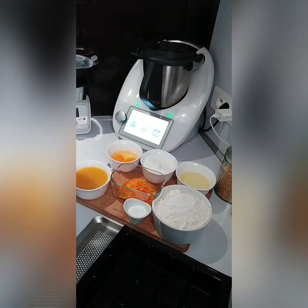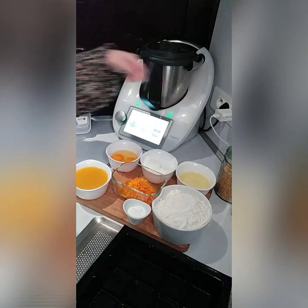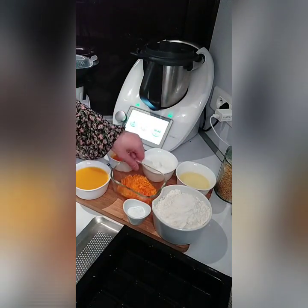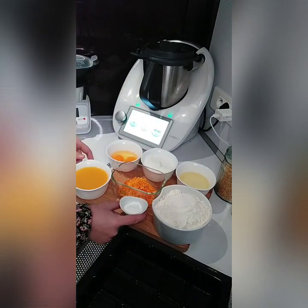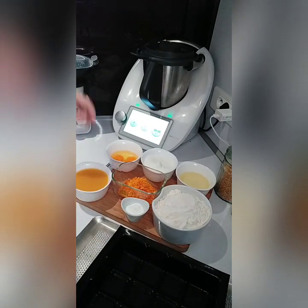Alors, pour ça, il nous faudra tout simplement des zestes d'orange. Nous allons, pour cette recette, utiliser le moule tablette de chez Guy Demarne. Donc : 100 g d'huile de tournesol, 200 g de sucre, 2 œufs, les zestes d'orange, un peu de levure chimique environ un sachet, 200 g de jus d'orange et 300 g de farine.